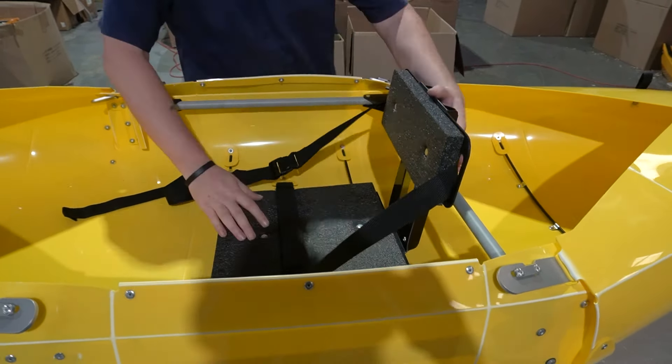Now we're going to go over a couple of the pro model features. The first feature of the pro model is an adjustable footrest. You'll see it's connected here — there are three different slots you can put it in. Insert into the first slot, and then pop this plastic out to lock it into place.